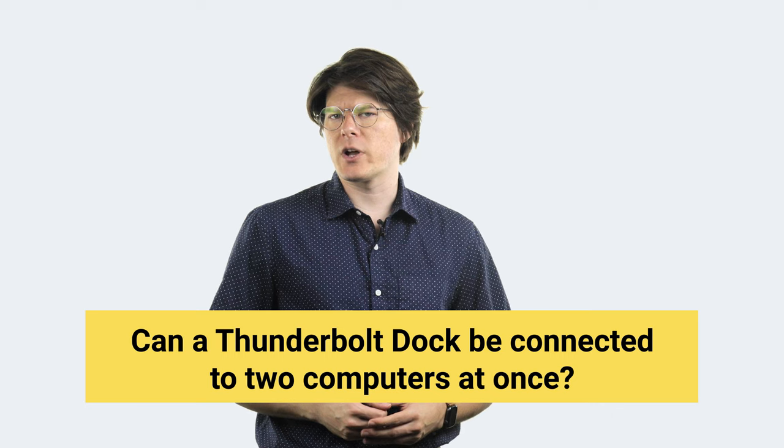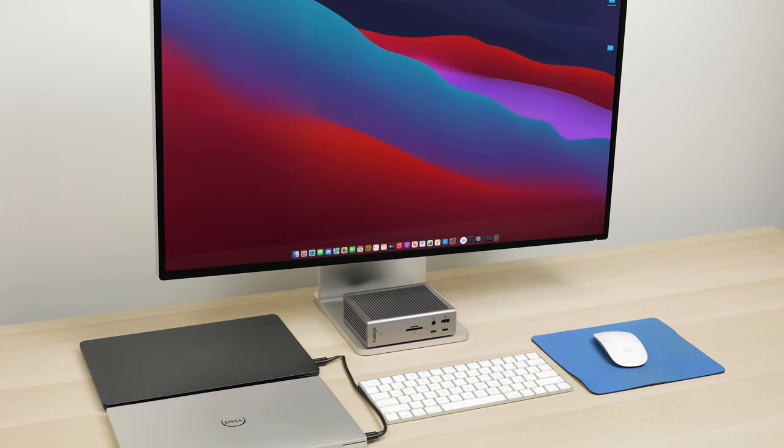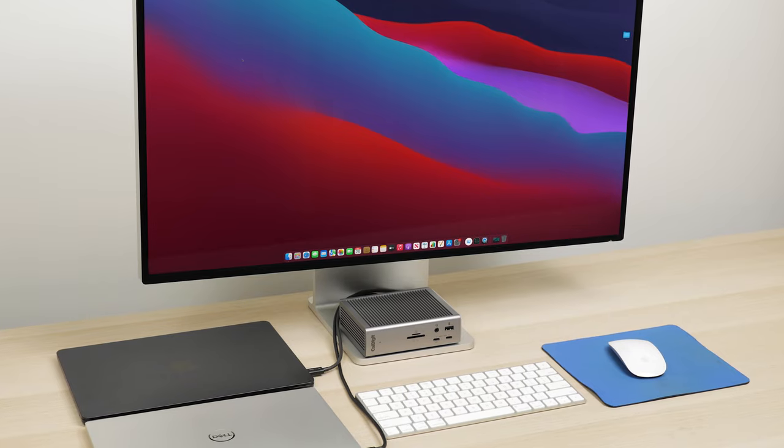Let's start with a popular question: can you connect one Thunderbolt dock to two computers at the same time? The answer is maybe, but it really depends on how you look at it. Oftentimes when this question is asked, the intent is to have two separate computers connected to one dock with all the connected peripherals like keyboards and mice working on both computers at the same time. This idea of having multiple host connections doesn't work — Thunderbolt docks can only have one host connection at a time.